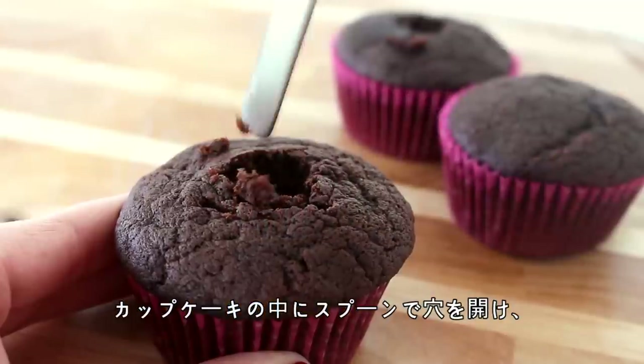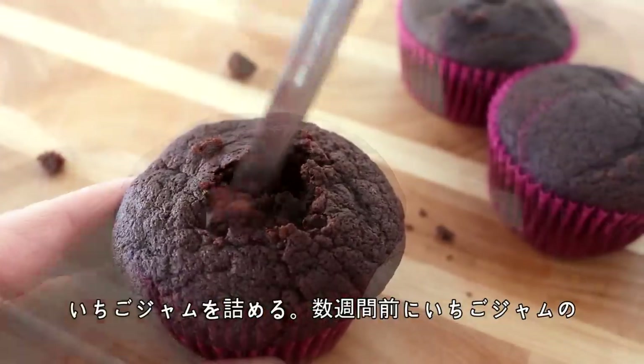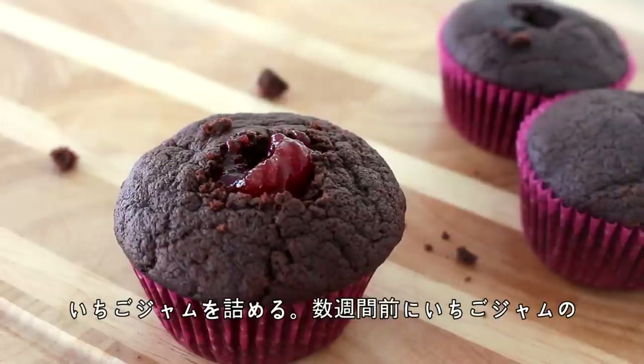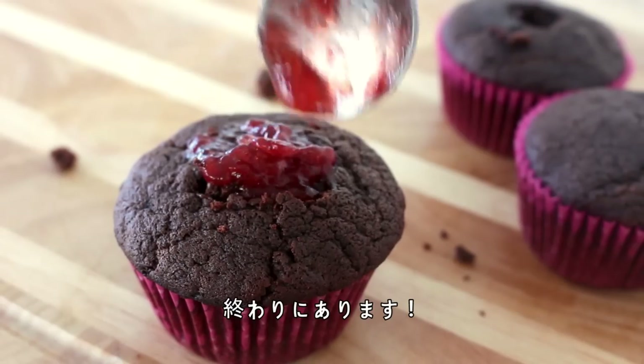So first, you want to make a hole in the centre of each cupcake with the back of a spoon and then spoon in some fresh strawberry jam. And if you'd like a tutorial for that, I also made fresh strawberry jam a few weeks ago, so that video will be linked at the end and in the description box below.